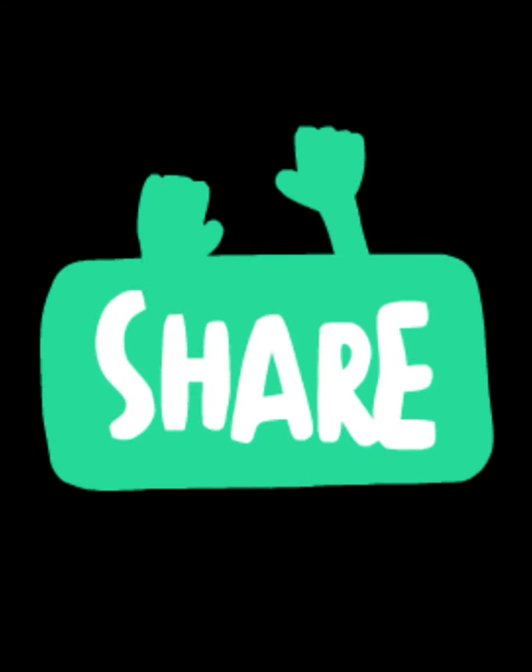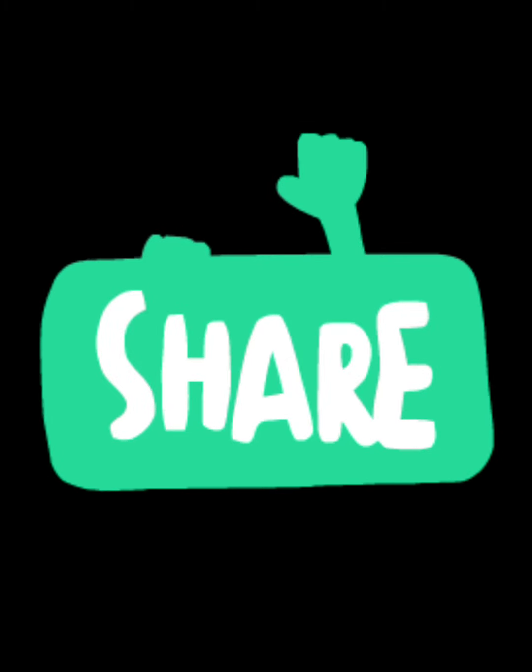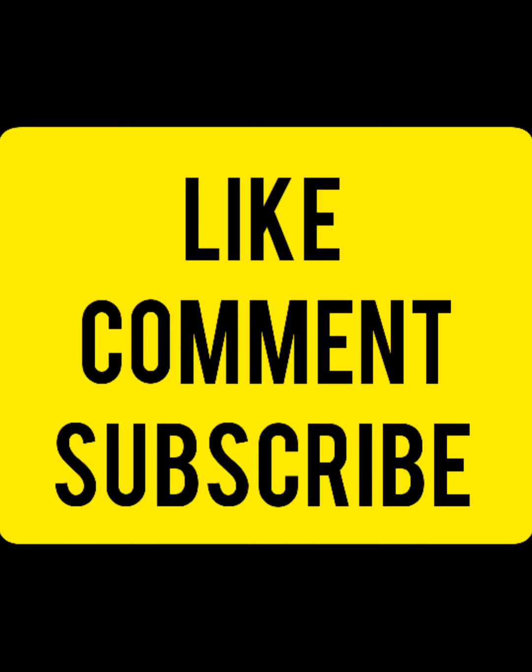Hope you all like my video. Kindly like, share, comment and subscribe. Allah Hafiz.